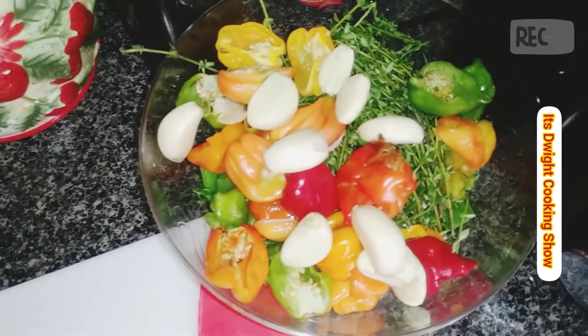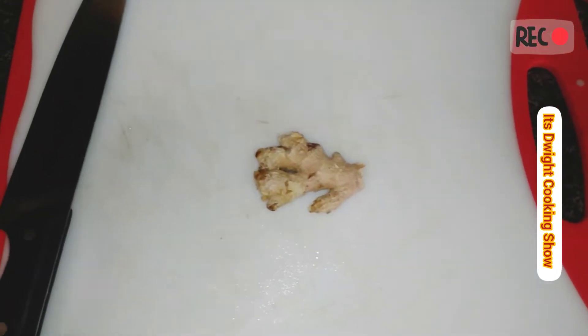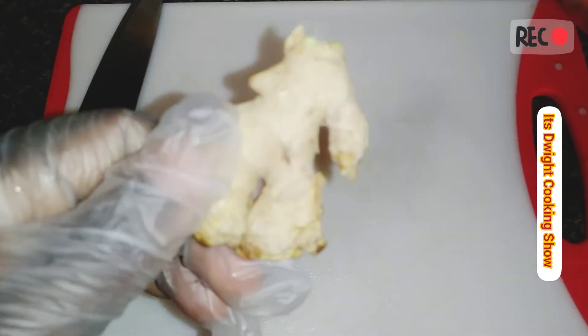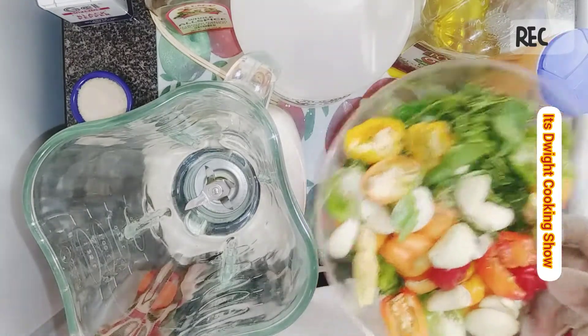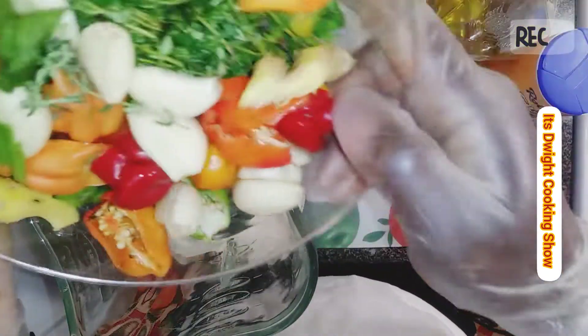Last but not least, I'm going to add a piece of ginger. This is organic ginger, so you don't have to add a lot. I'm just going to peel it and put it in. Okay guys, here we are now at the blending process. You can see my herbs and spices — I'm going to add it to the blender.